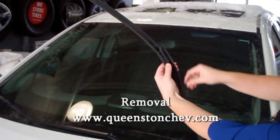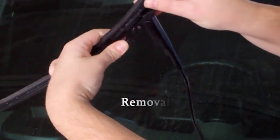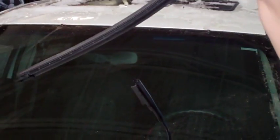Gently lift your wiper blade and squeeze the clasps on the side of your blades. Following this, simply tilt the blade and slide it out of the arm.